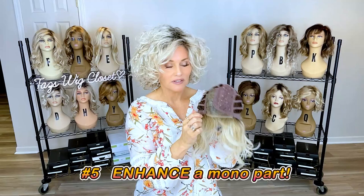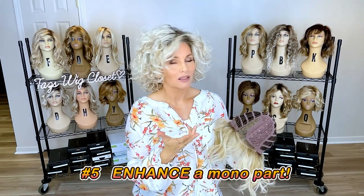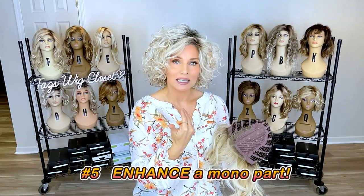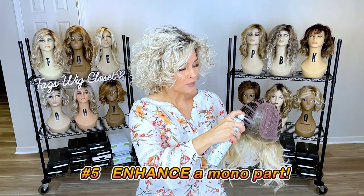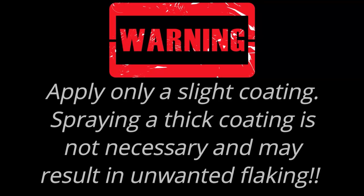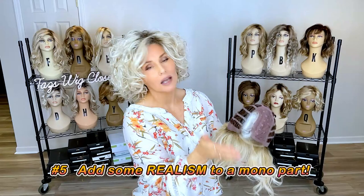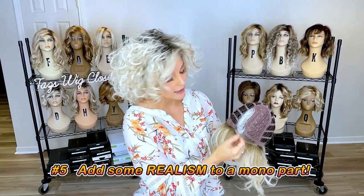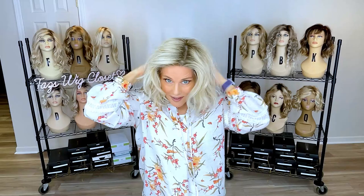It looks very natural as is, but maybe I just want to enhance that parting space a little bit. A lot of people use silicone tape on the bottom to give the illusion of scalp or enhance the look of that part, but I like using dry shampoo because it comes out white. I spray it on that part, and you can see a little bit of white there. I allow it to dry a little, then shake off any overspray from the lace front. See how enhanced that is? Isn't that nifty?